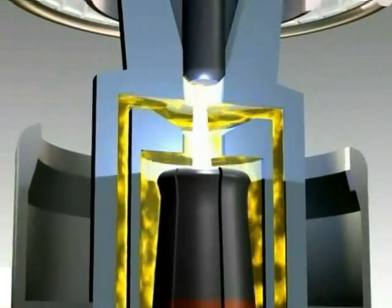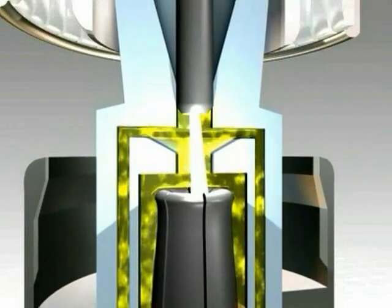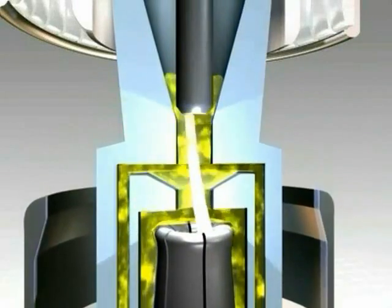This gas compression generates a gas flow through the contact cylinder and the nozzle to the arcing contact. This way, the arc is extinguished.